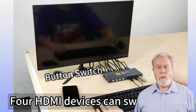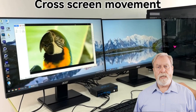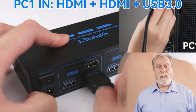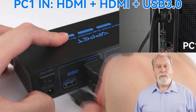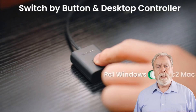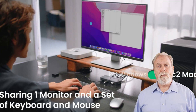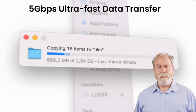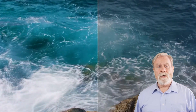In the video description, you'll find links to these fantastic KVM switches. But before you start switching away, please like this video, subscribe to stay updated on all things tech, and hit that notification bell so you never miss a tech tip. Let's dive into the top 5 KVM switches reviews of 2024.